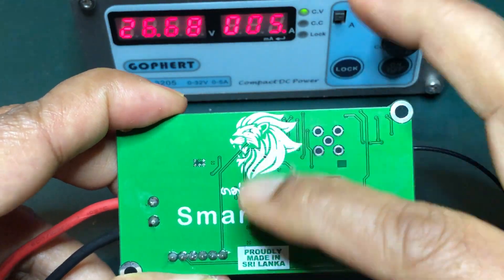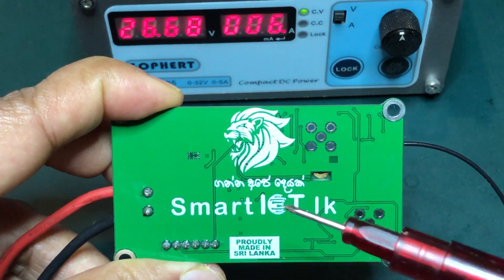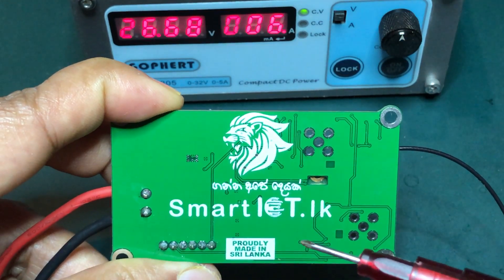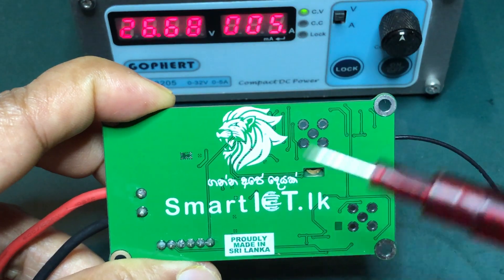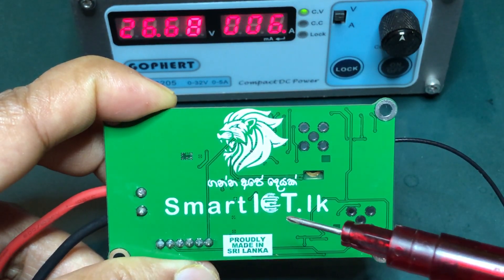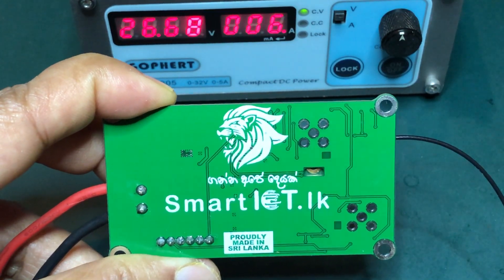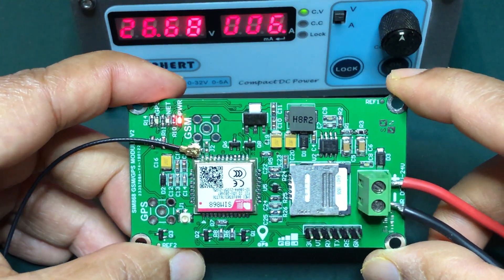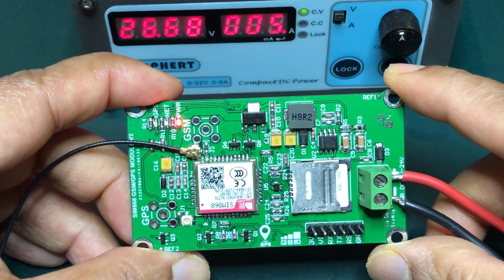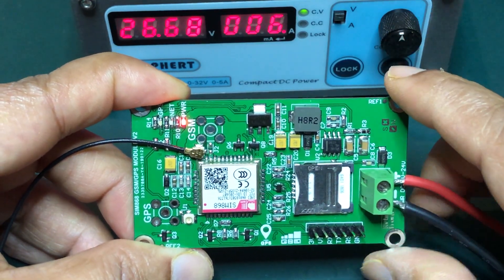This is a product from Lankawi. We are going to learn more about products at SmartIoT.LK. We have a new website for SmartIoT.LK where you can explore our IoT products and marketing information.